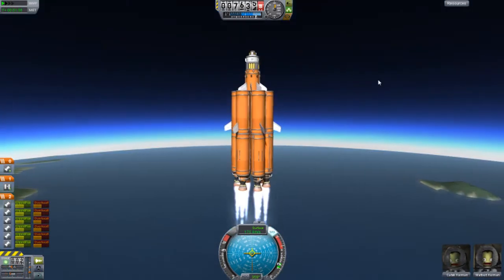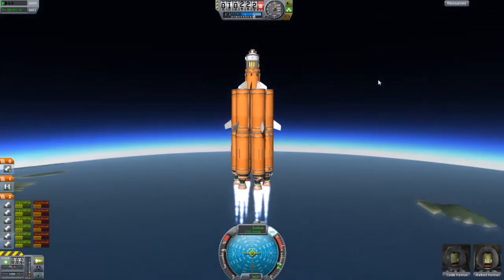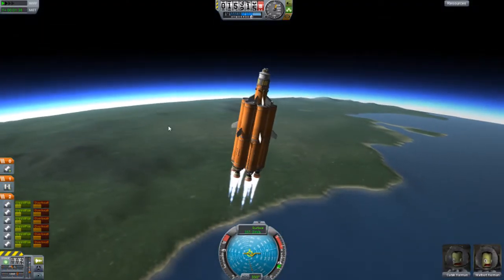When I first started this rocket up I noticed it was overheating, which was unexpected. That doesn't always happen with overheating, but I think it's because it was really heavy.